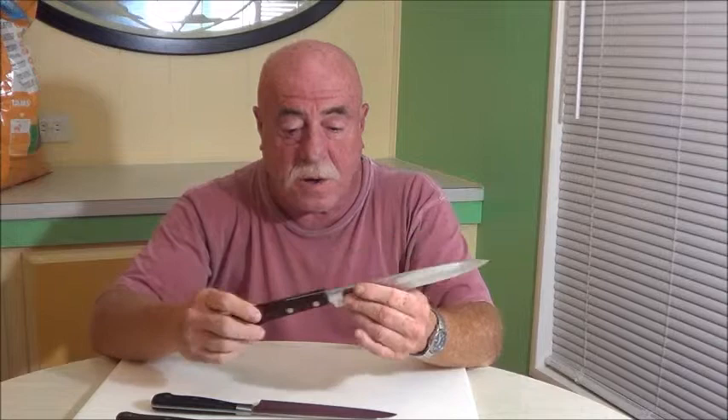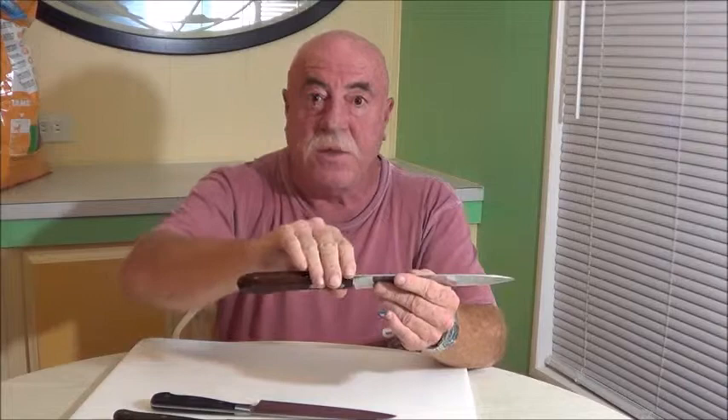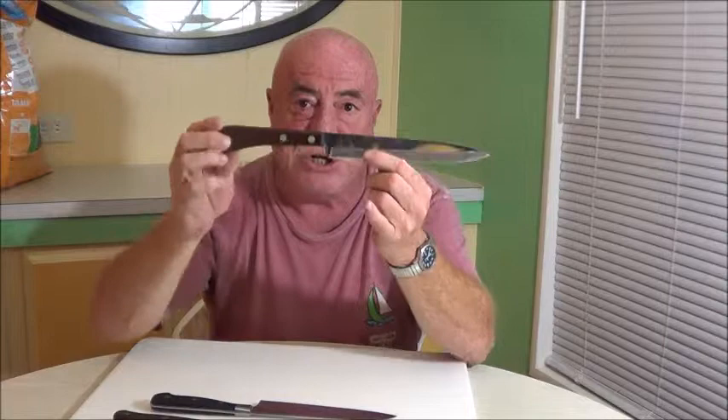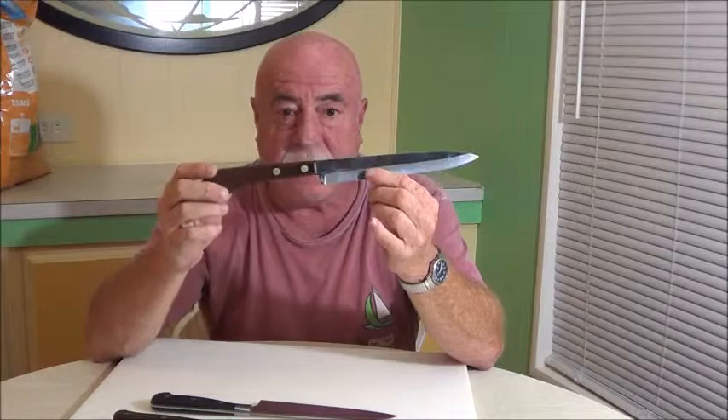Moving on, the next knife you'd probably find in your collection is sometimes called a utility knife or a pantry knife. Its main purpose is for cutting lettuces, fruits, and vegetables. When you go down on the board, the blade will not lay flat before my knuckles hit — that's because it's really not meant to be used like the chef's knife. Also on this knife, I want to show the difference between a full tang — metal going all the way to the end of the handle — versus one that is not even halfway. This is not a good knife; it's a very cheap knife.